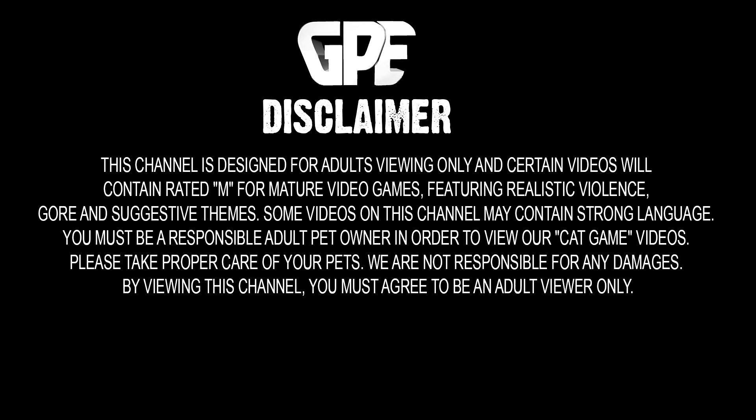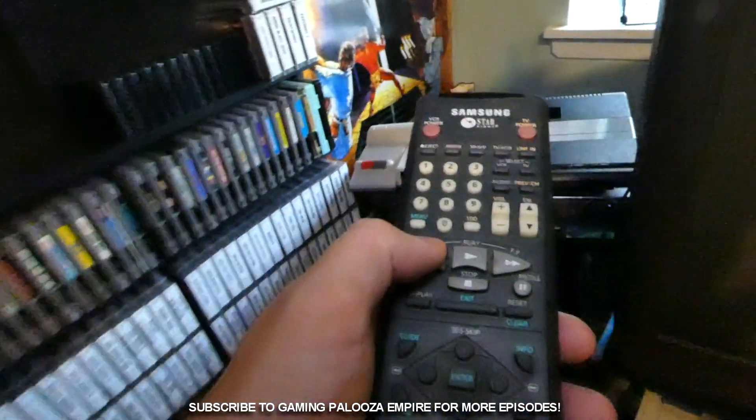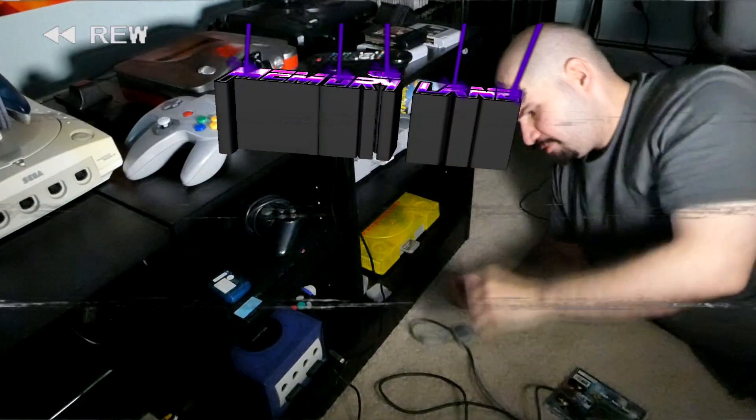This channel is designed for adults viewing only and certain videos will contain rated M for mature video games, featuring realistic violence, gore and suggestive themes. If you are not an adult, do not view the content on this channel. So go anywhere, stay tuned, get ready to take a trip down memory lane.